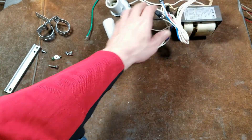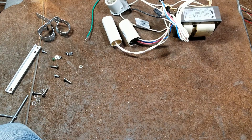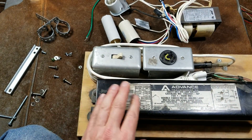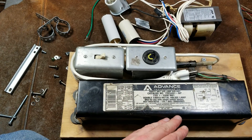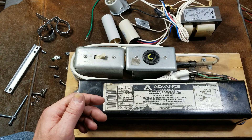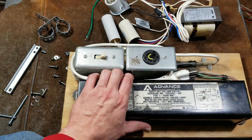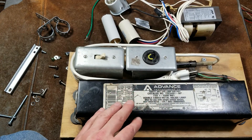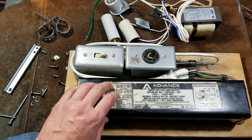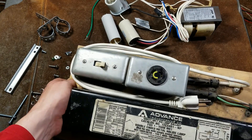If you replace the bulb on time, many of these ballasts will just last decades. A much more premium example is this American-made Phillips Advanced ballast for a double-ended metal halide. It's an all-integrated unit — thermally protected, completely potted — just a nice sealed, very long-lasting assembly. Phillips Advanced are known as some of the best ballasts, as well as power supplies for LEDs. It's surprising to see how far the Hubble has fallen compared to Phillips.